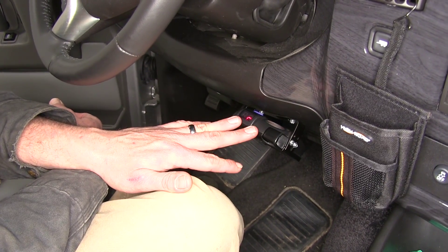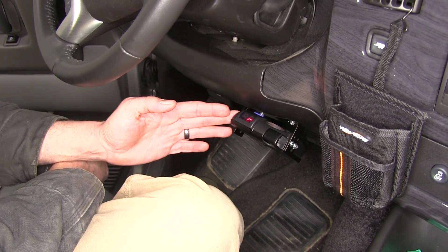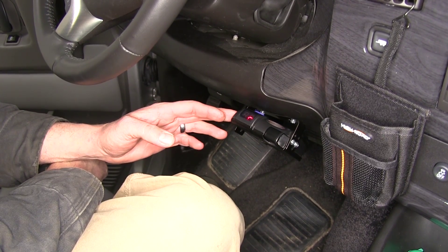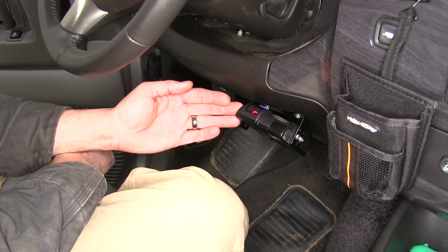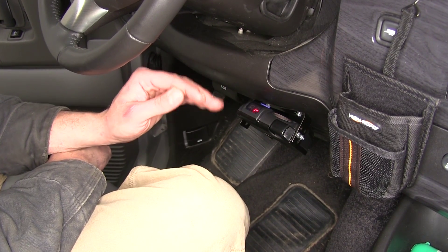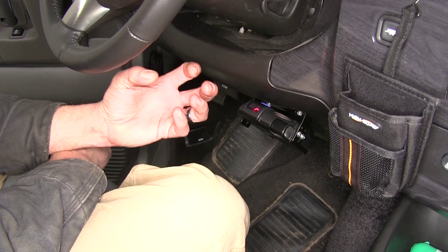We've got a couple of fail safes built in here. This has a minimal drain on the battery, so it's going to protect our battery from any kind of overdraw or drain situation. It's also going to constantly monitor the trailer to make sure that we have a good connection. When we get into more prolonged stops, maybe at a stoplight or something like that, this is slowly going to reduce the amount of braking power that's sent to our trailer so they don't overheat.